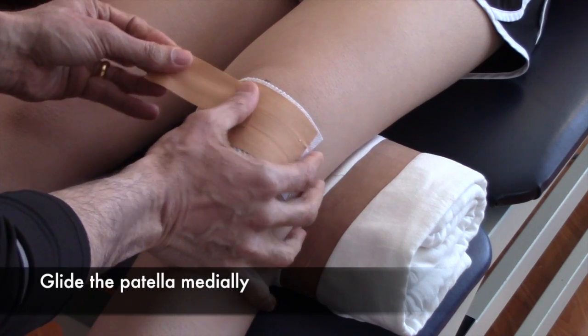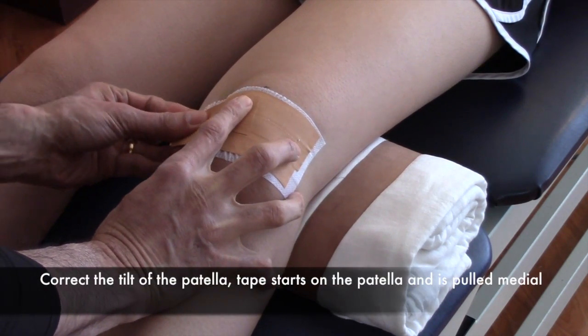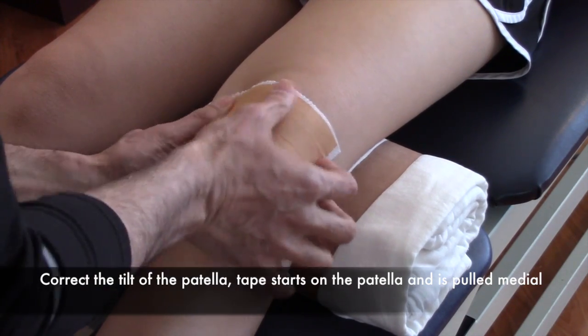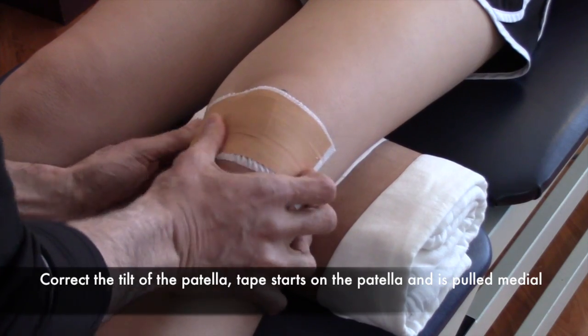Now we're going to correct for tilt of the patella. This time you'll start the tape right on top of the patella and glide it straight down and over. Usually one strip of tape is good for the tilt correction.